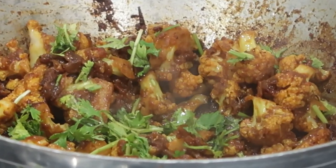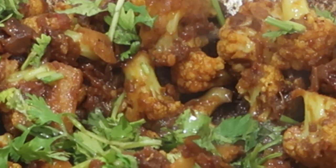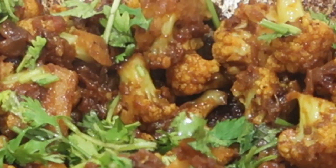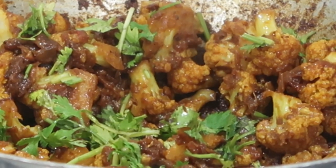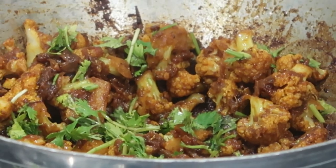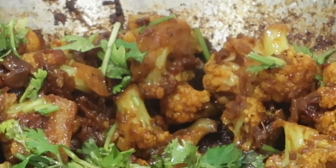If you try this recipe, please send me a picture to my email, which is given in the description box — I'd really appreciate it. If you're new to my channel, click the red subscribe button and join my family. Thank you so much for your love and support; I'll catch you in my next recipe. Until then, stay happy — love you all!